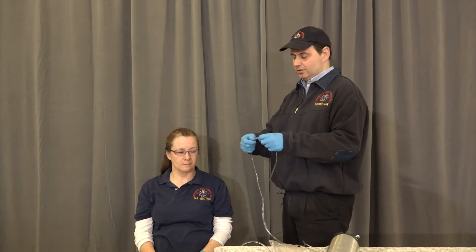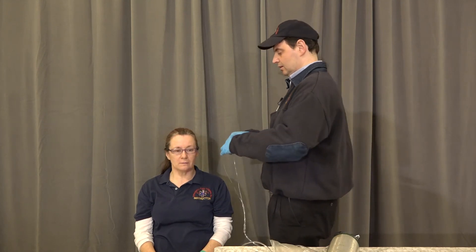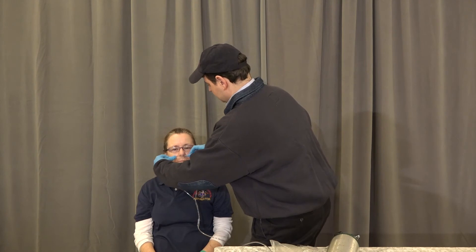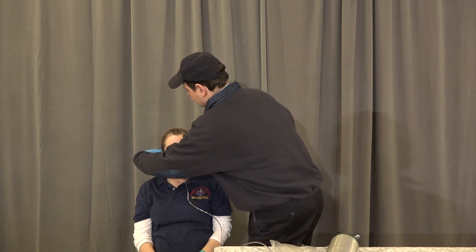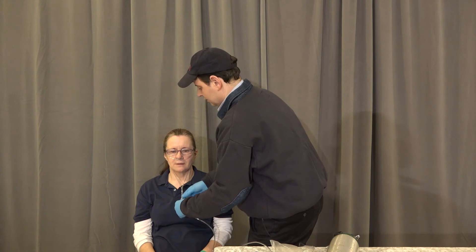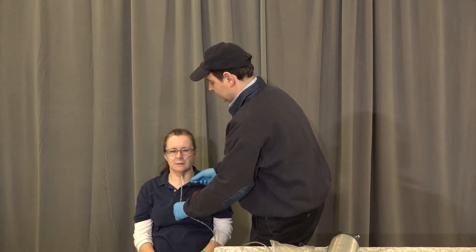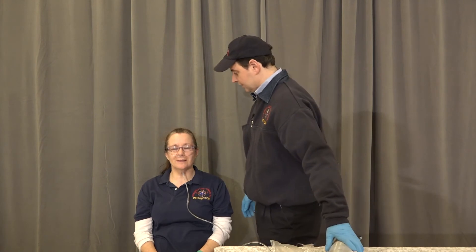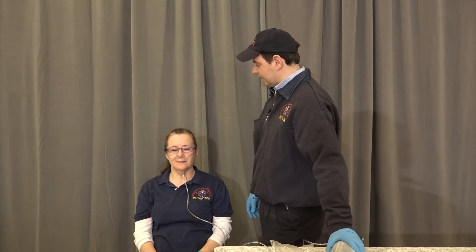Set the flow meter to six, place it into her nose, around her ears, cinch it up under her chin. 'How does that feel for you, ma'am?' 'Much better.' Okay, just breathe as regularly as possible, please.